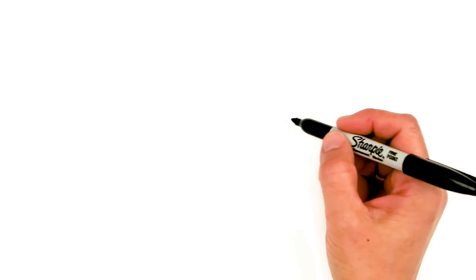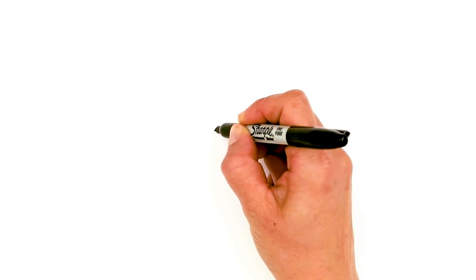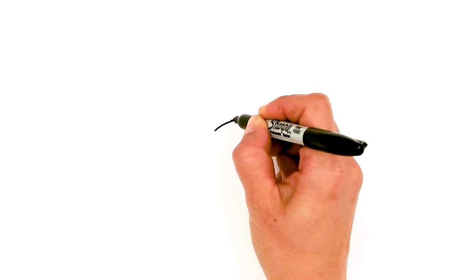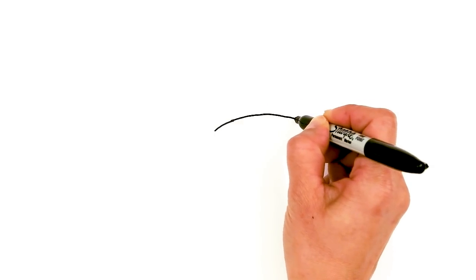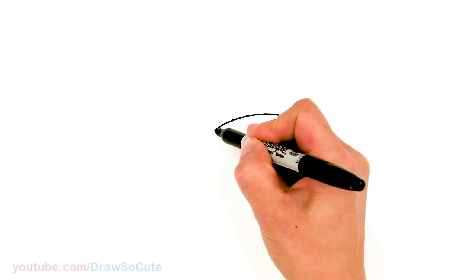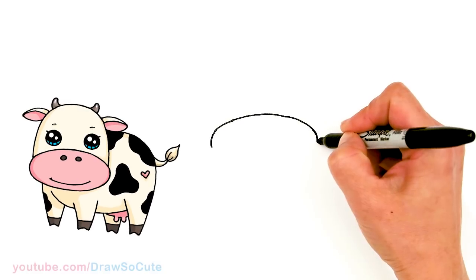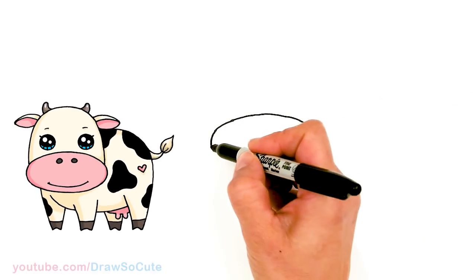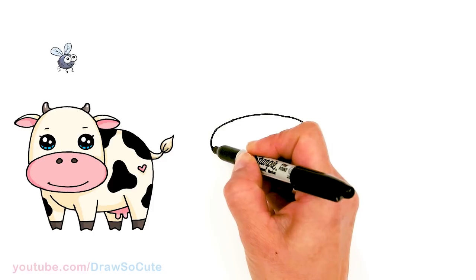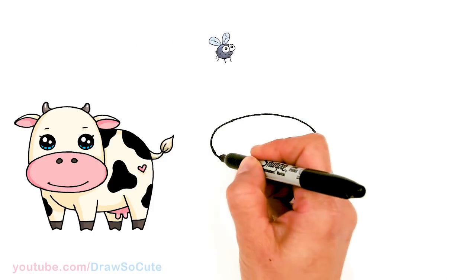To draw this cute cow we're gonna first start by drawing an oval for the snout. So about right here I'm gonna start and basically draw a curve all the way across. We're aiming to draw an oval, so right here is just gonna be the top. Draw the top of the oval first — it's just a curve — and end up at the same level. From there we're gonna start to round it off on both sides, then go ahead and connect it.